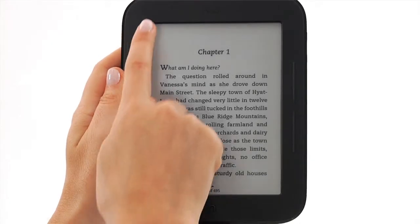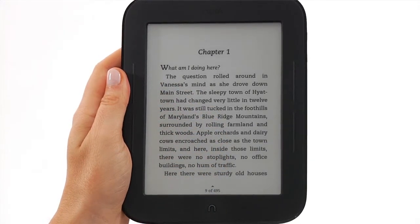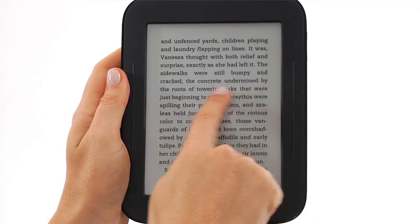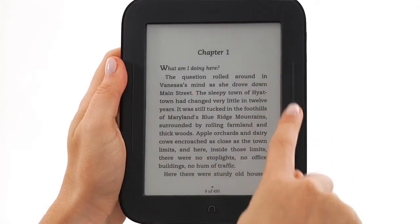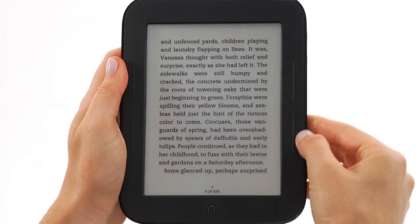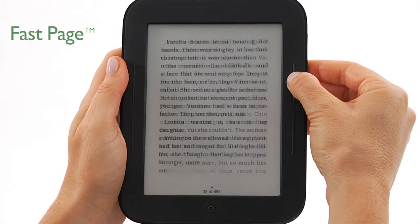Your Nook features a 6-inch full touchscreen e-ink display for easy navigation and page turns. Turn pages in an e-book by swiping or tapping on the touchscreen, or you can use the page turn buttons along both sides of the screen. The top buttons turn the page forwards and the bottom buttons turn back one page. To page through an e-book quickly, hold down a page turn button.